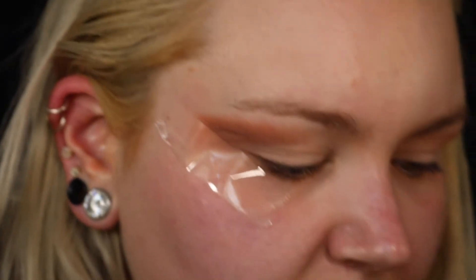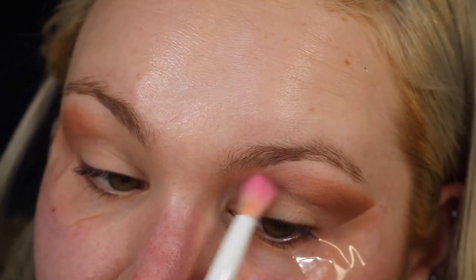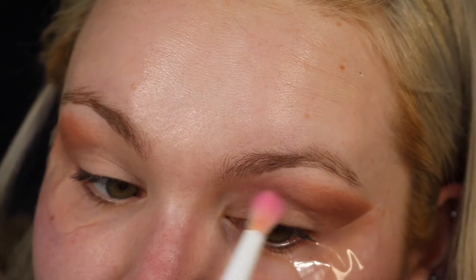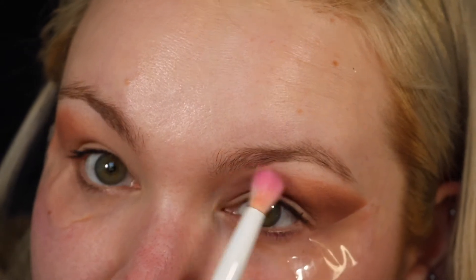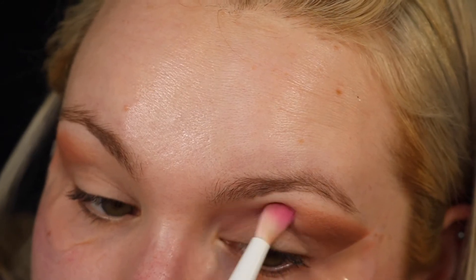With a Wet n Wild crease brush I'm going to go into the colour Clubhouse. I'm placing that right where this colour ended, lightly blending it in and bringing it to my inner crease. I'm using a very, very light hand for that.